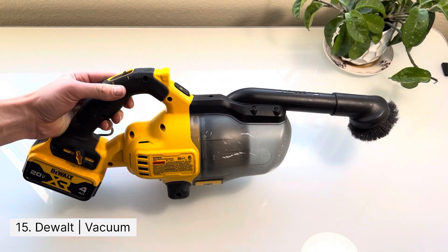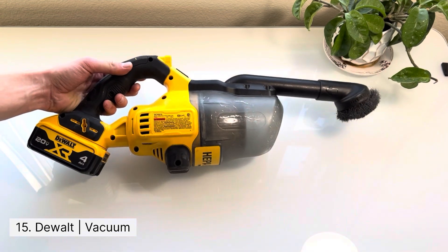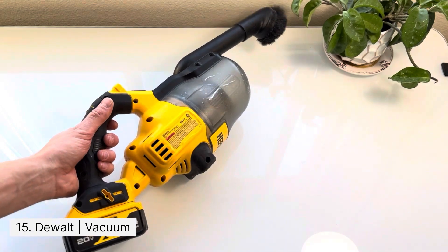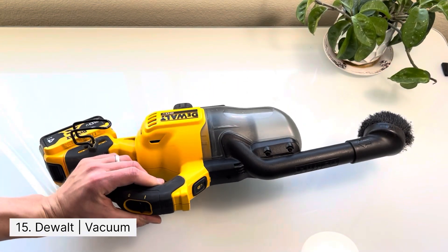This item is a necessity if you do any type of residential work. You don't want to always have to use your rags to wipe down dirt, so use this vacuum first and then use your rags.